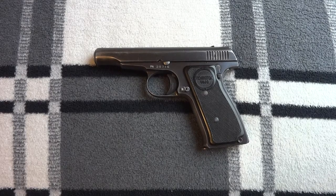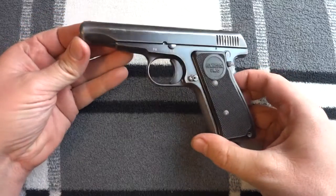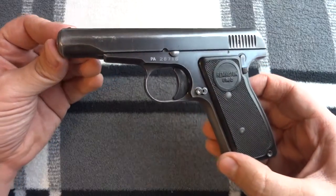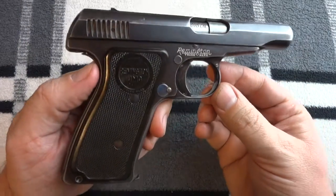So on to this pistol. John Pedersen — good designer, I'm a fan. There's a book that the Remington Society of America is putting together that you should see soon, and hopefully that'll give people a lot more information than is currently out there.